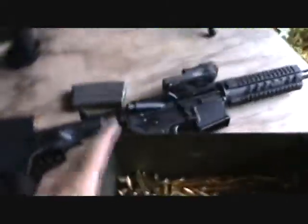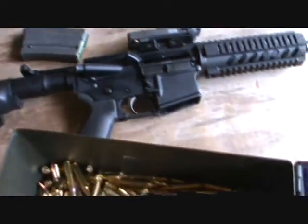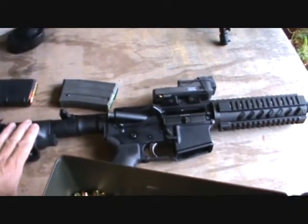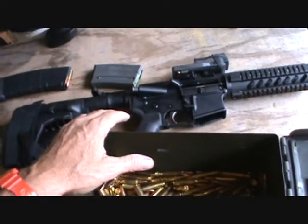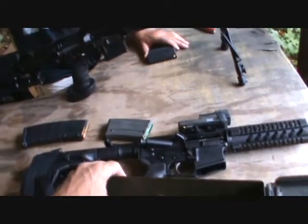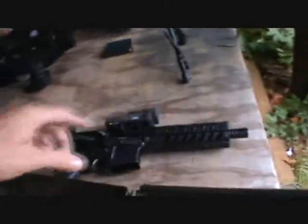The first one is a nice little AR variant — the pistol type they call it. 300 Blackout. They say with a shorter barrel the 300 Blackout works better. It's a slow-moving bullet. You can get subsonic ammo for it, and you can take that off and put a suppressor on it.